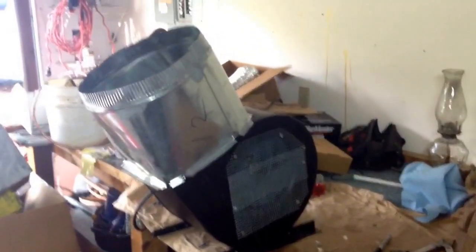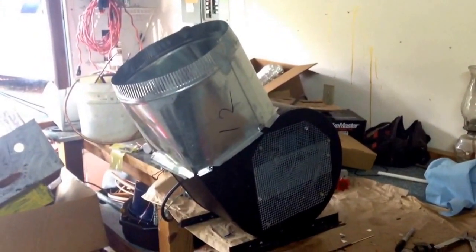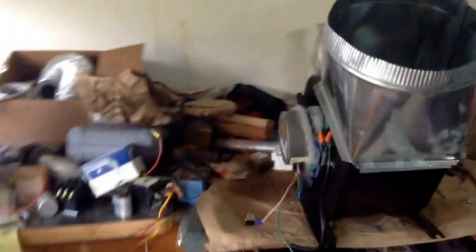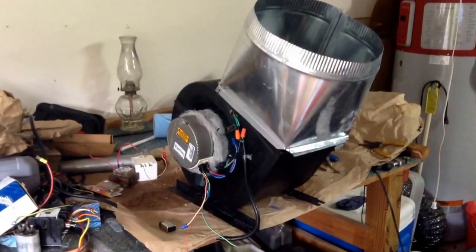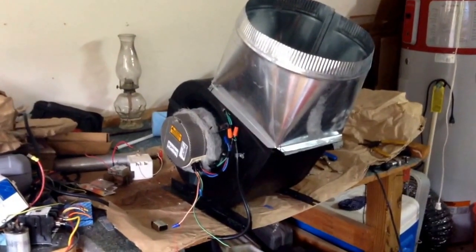Oh boy, that's what she's going to look like there. So what do you guys think I'm going to be doing with it? Feel free to guess and maybe you guys can actually figure it out. There she is — pretty cool!